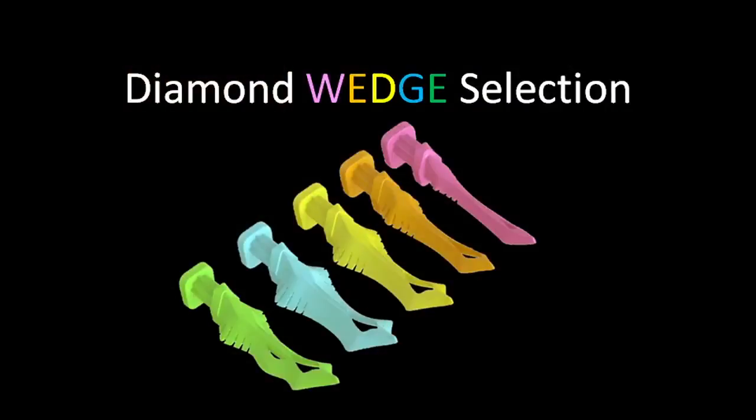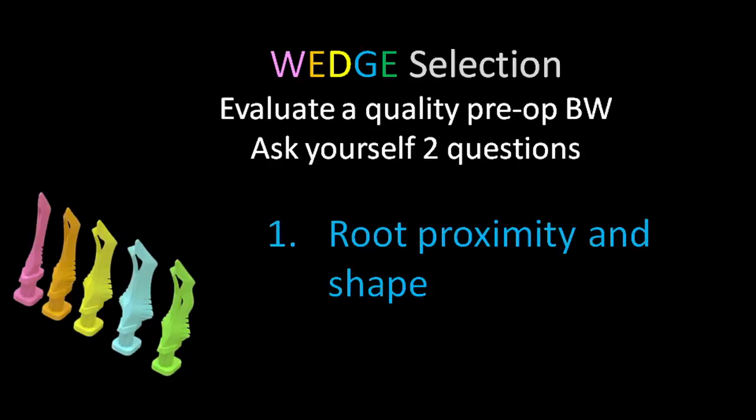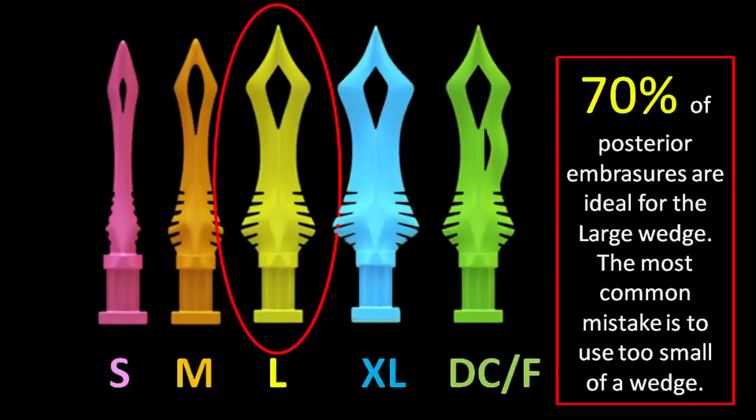Let's review the selection process for diamond wedges. First, evaluate a pre-operative bite wing. Ask yourself: number one, what do the roots look like as far as shape? Number two, what does the crestal bone look like? As a reminder, I'm using the yellow or large diamond wedge about 70% of the time.